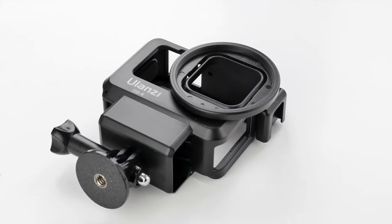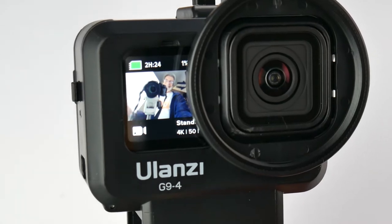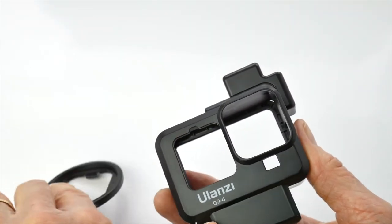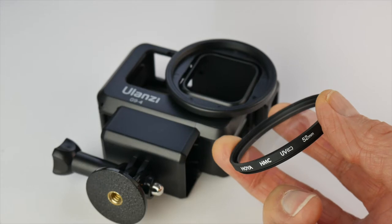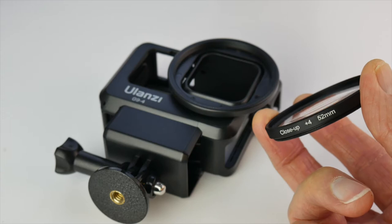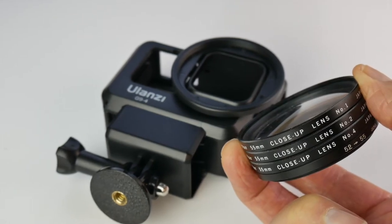On the front of the cage is a 52 millimeter screw thread filter holder, and as you'll see it's partly blocking the front monitor. The filter holder is thankfully removable and comes off easily. With it on you can add filters such as a UV, neutral density, or close-up lens.